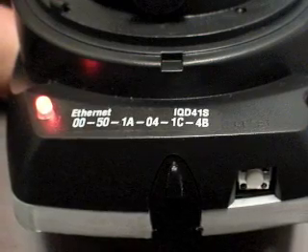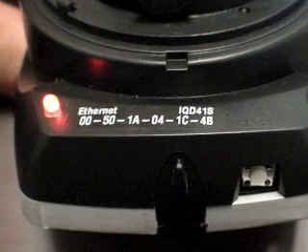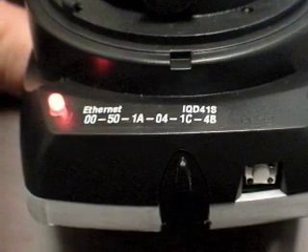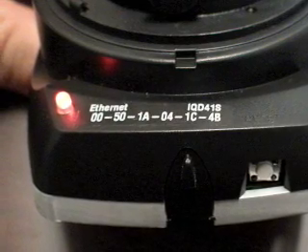Also, on the top of the camera, there's another LED that passes through the trim cover. When the trim cover is installed, that will also allow you to get a visual indication if the camera is powered and operational.